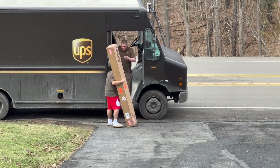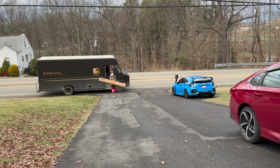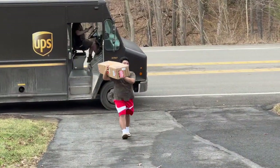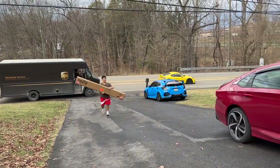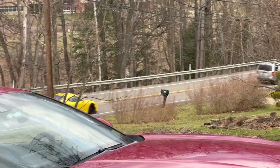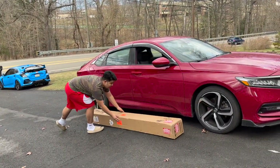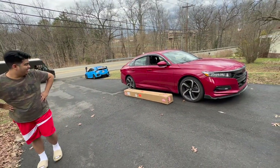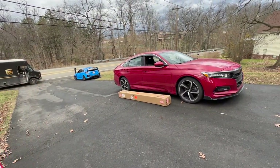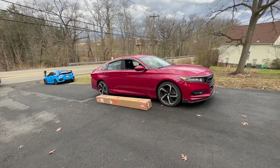New car parts just arrived guys — I wonder what it is? Look at that, that's a big box. Side skirts! That's going to be our next project. I can't wait to open that box.